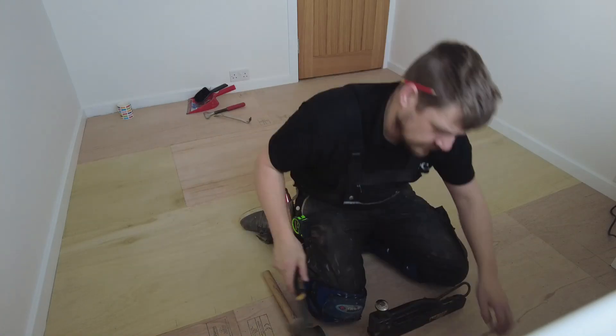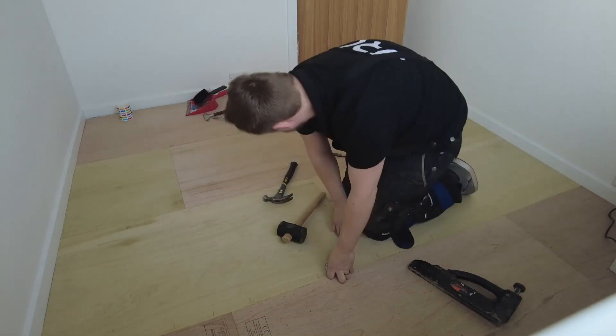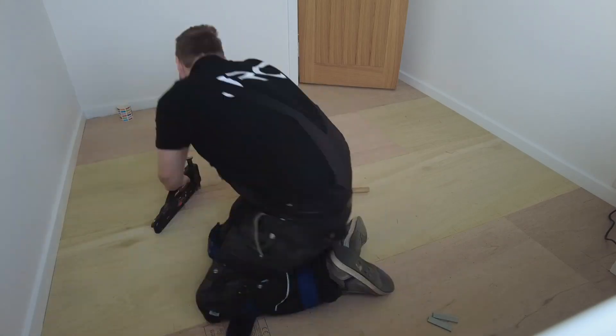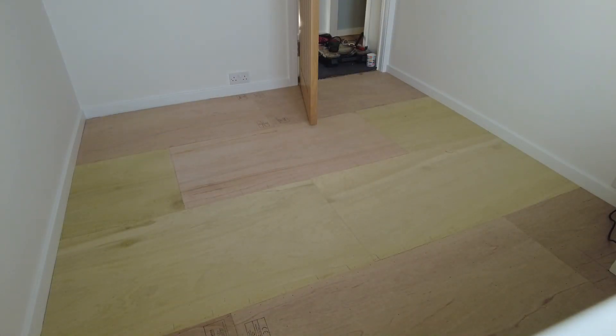I've just adjusted the camera again because the vibrations of the mallet keep moving it. Make sure it's all perfect. More staples - the more staples the better. Pay close attention to the joints when stapling - make sure the joints are stitched. Put a staple on both sides in the same place, like a stitch, and it will pull it down evenly.